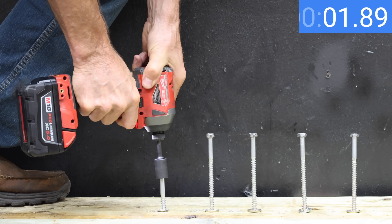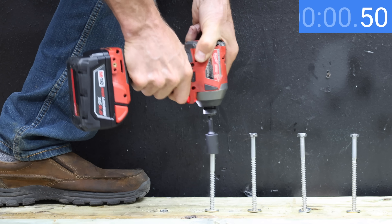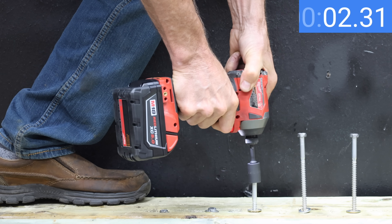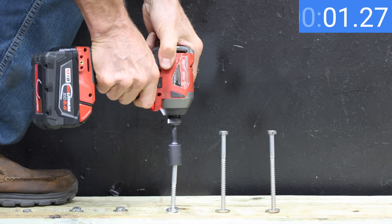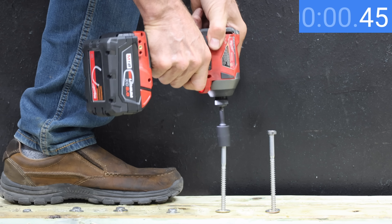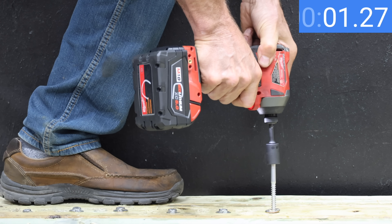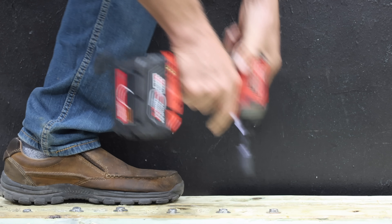With the genuine Milwaukee battery, the impact driver made very quick work on the lag bolt — 6.49 seconds on the first bolt, then 5.36 seconds on the second. The third bolt came in at 5.72 seconds. The Milwaukee impact driver just doesn't seem as enthusiastic with the counterfeit — 6.65 seconds on the first attempt, 7.27 seconds on the second, and 6.96 seconds on the third attempt — over a second slower than the authentic battery.